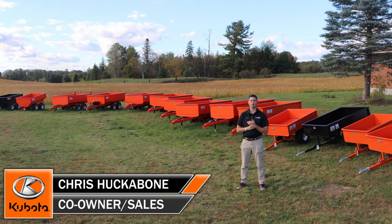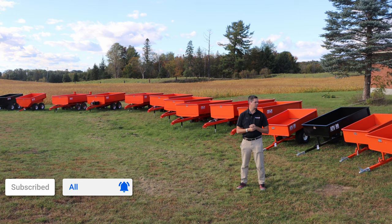Hey, it's Chris here today from Huckabones Equipment. Today we're going to be talking about dump trailers for behind your tractor. We sell a short line here called Creek Bank — that's the company's name. They're made out of Southern Ontario, a nice Canadian-made company that we like to promote.